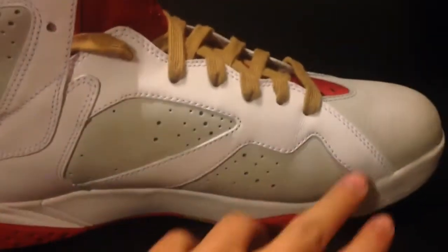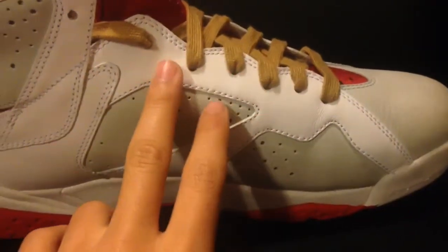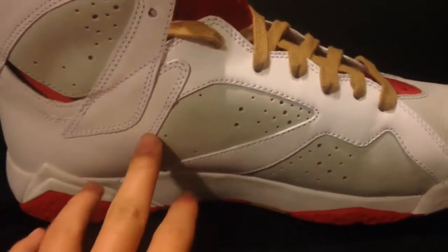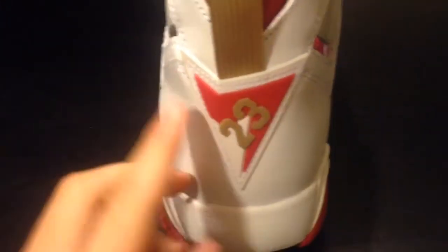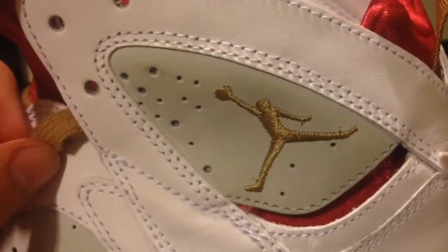To this side you have your smooth white leather. Stitching on point, hits a Nubuck as well as on the top. You have your gold pull tab with the white and red, the 23 in gold. You can see on the outsole right here your hits of red and your white midsole. On this side you have your gold Jumpman stitched down there.